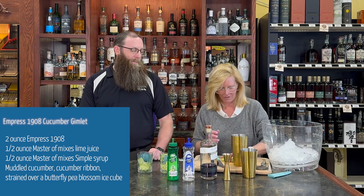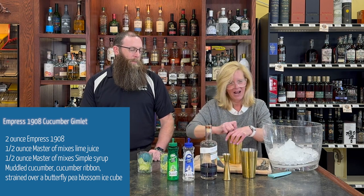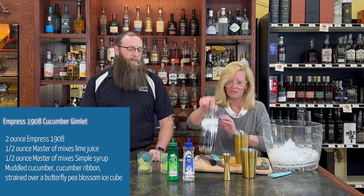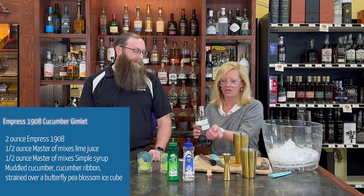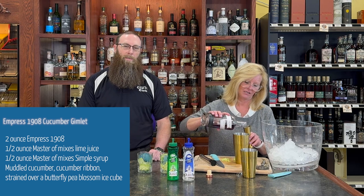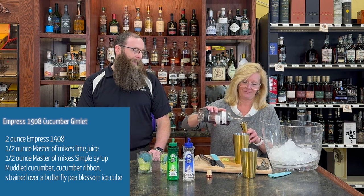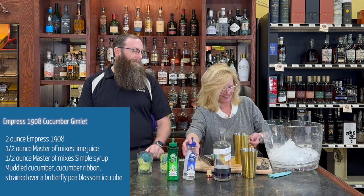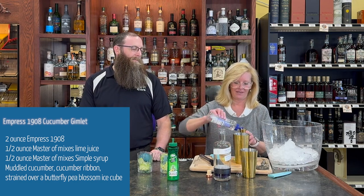So we're gonna take a handful of cucumber and muddle it. It's very important to muddle the cucumber. Then I'm gonna take two ounces of Empress 1908. It's actually named after the Empress Hotel in BC. They're famous for their black tea service. So the reason this is purple is because it's flavored with butterfly pea blossom and their black tea. And the fun thing with the Empress is it changes colors when you add something with a little acidity to it. I did a French 75 with this and that was fun too.